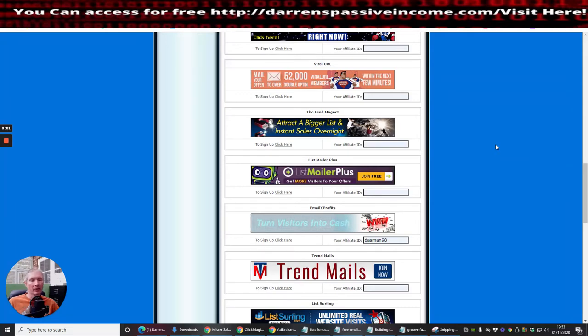The next tutorial or review we're going to be doing is on another info product. We'll concentrate on these mailers because they're really good — as we said before, the money is in the list. This one we're looking at next is List Mailer Plus.